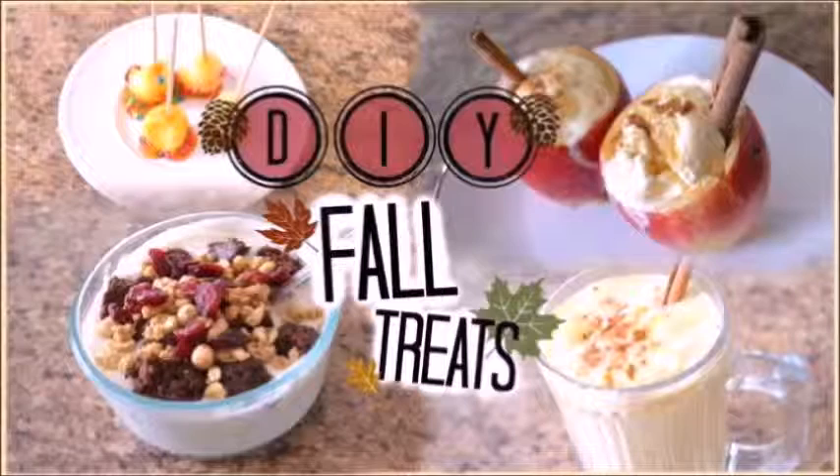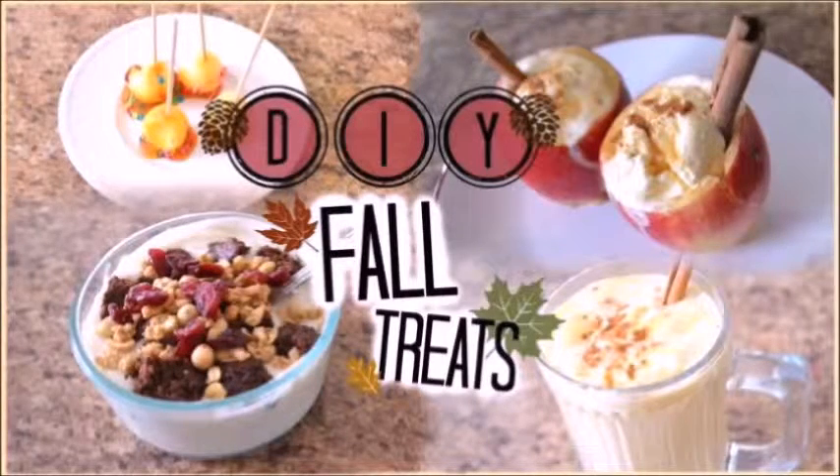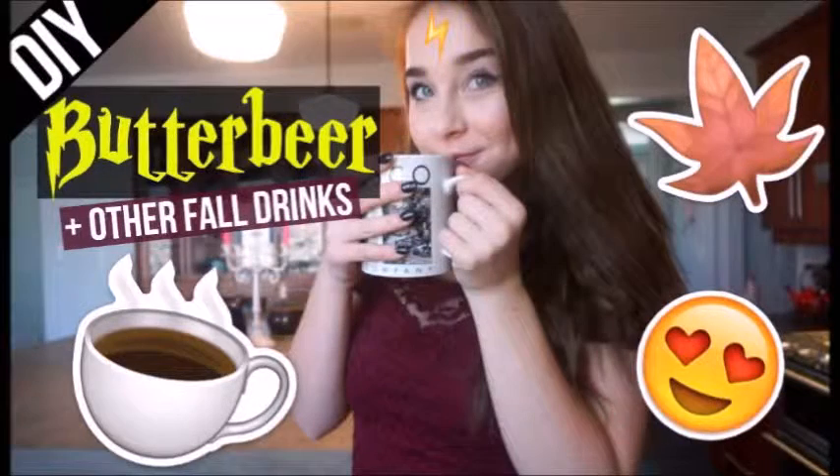They are awesome people and you guys need to go subscribe to them right meow. They are also going to be doing fall treat videos, so I will show you their thumbnails right here. After you watch this video, go check theirs out.